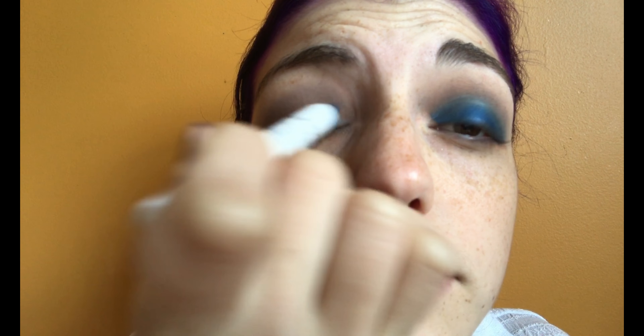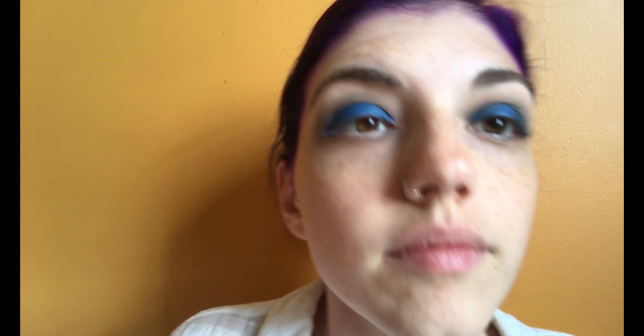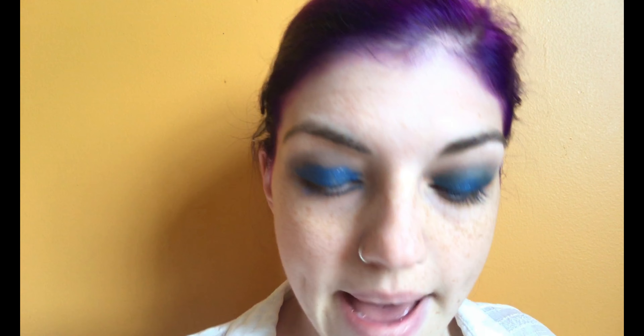On this eye I used the NYX Jumbo Eye Pencil in Cobalt — a really pretty cobalt blue color — as a base. But once I blend out my crease, it basically disappears, so I'm not sure it's necessary. Just in case it does change the look, I'll continue doing the same thing on my right eye. Going back into the Too Faced palette, I'm going to take Fuzzy Handcuffs, the pinky nude shade, and blend out all the harsh lines.